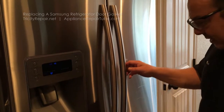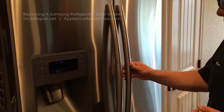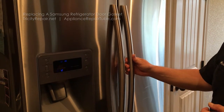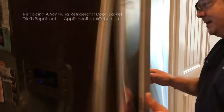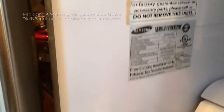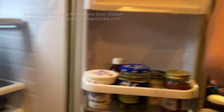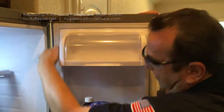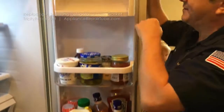Hello, today we're going to be working on a French door Samsung refrigerator where the fresh food side right door gasket needs to be replaced. This is your model plate right here, and this particular door gasket on the right side door is the gasket we will be replacing.